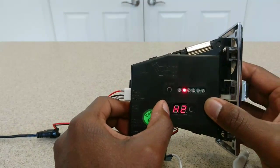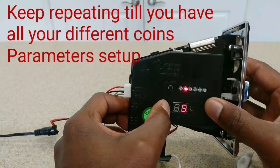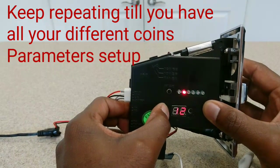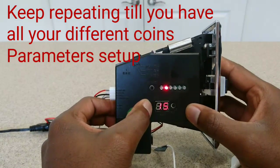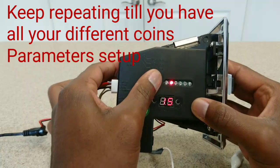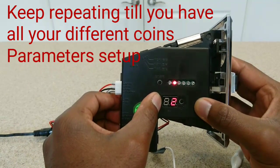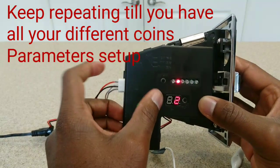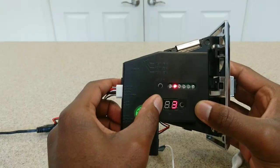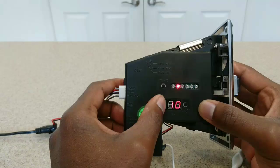After you press set you'll get H2, which is for coin 2, and we're back to setting how many samples of coin 2 we'll use for programming. You'll just keep repeating these steps until you're finished setting up however many different types of coins you'd like. The second coin I'm using is dimes, and for dimes I'd like 2 credits, so I'll set my pulse to 2. Quarters are my third coin and I'd like 7 pulses for quarters.